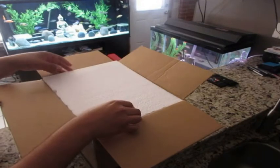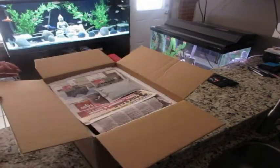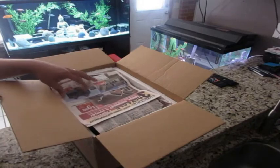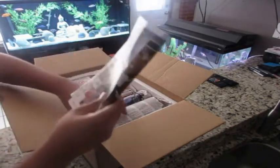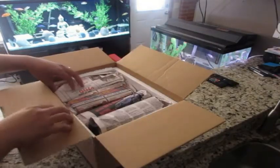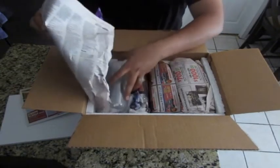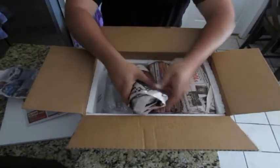Inside the box there was foam all around to surround the fish and keep them nice and warm. He also put in a heating pad, which definitely helped since the temperature was still a little cold when he shipped them. He also used newspaper all around the fish as insulation.